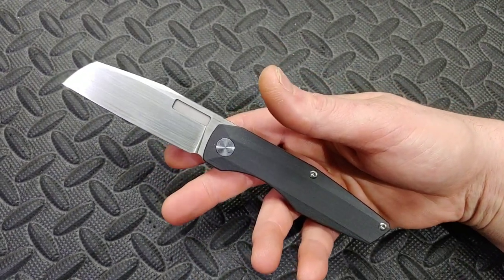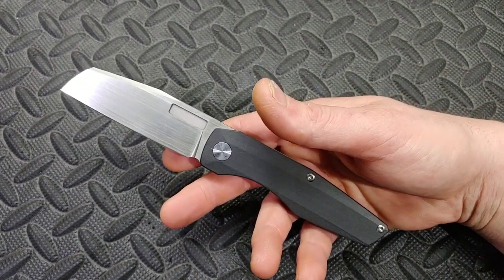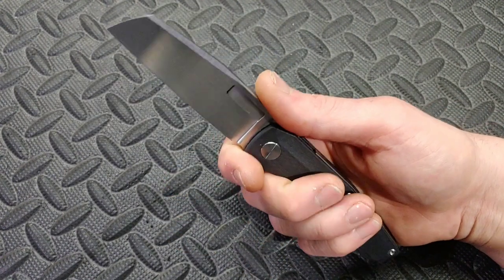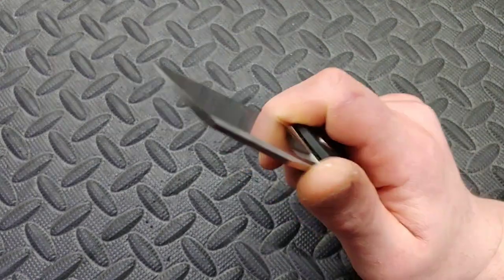Bang! Needs Knives. I'm Jared. My lovely wife Kara is at work and this is the Vero Engineering Axon, which I was very excited to get to check out.